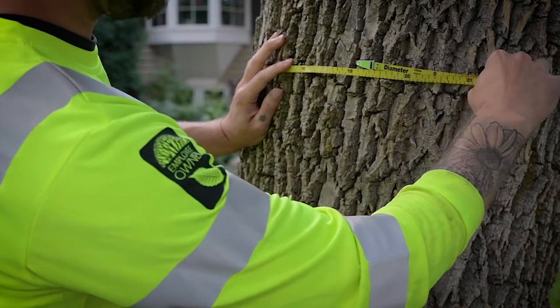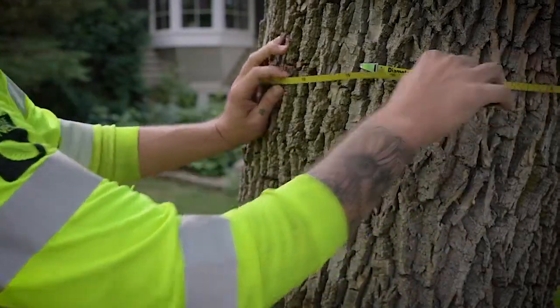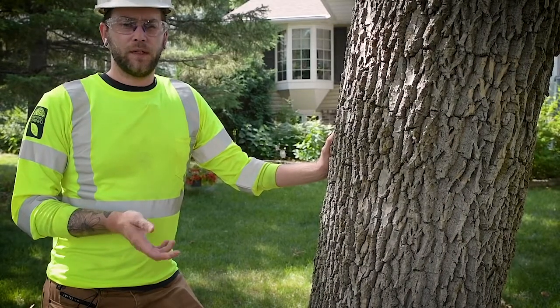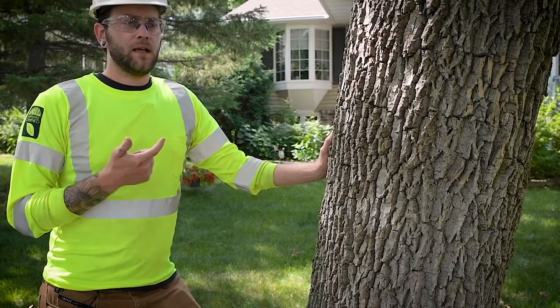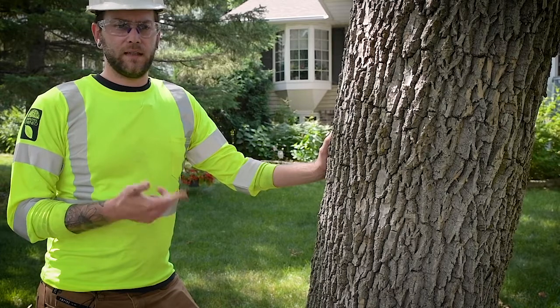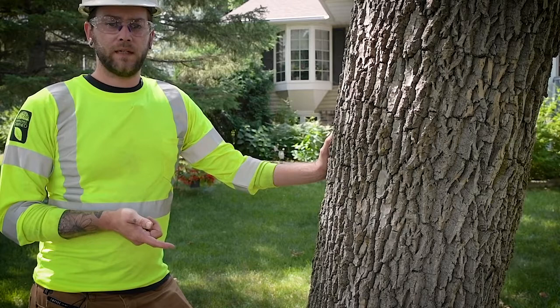We see that this tree is about 21 inches in diameter. When determining dosing for a tree you're going to want to look at a couple different factors: how large is the tree that you're treating, what type of insect you're treating for, and how bad is the infestation in the immediate area that you're treating.